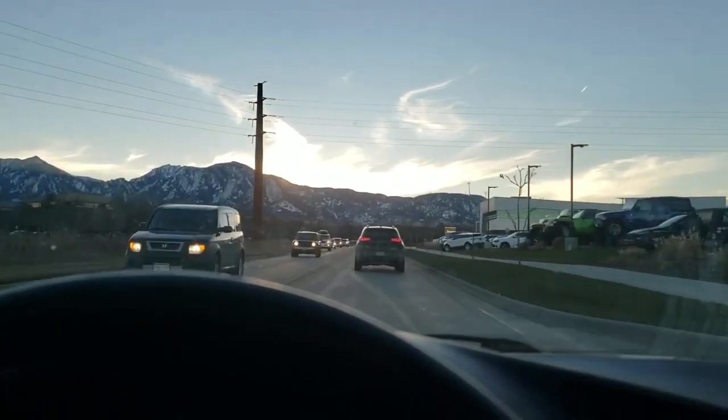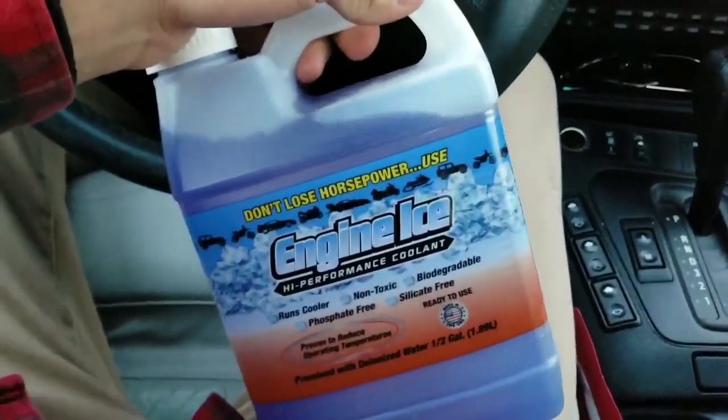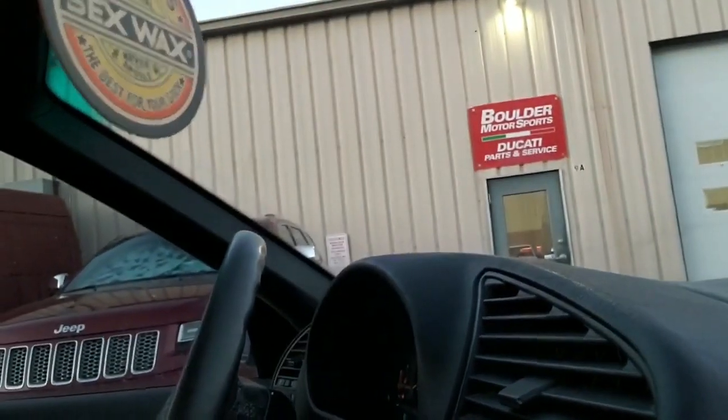We're heading over to the Yamaha dealership to go get coolant, and also the choke isn't wanting to stay out when I pull it, so we're going to see if they have one of those. The Yamaha dealership was actually closed down — they consolidated into one store versus their three stores. So I ended up going to Ducati Performance in Boulder and there were some super cool dudes there. We talked about Supermotos. He had a KTM 350 in there, some sweet bikes, and some pretty crazy Ducatis too — they were building race bikes it looks like.